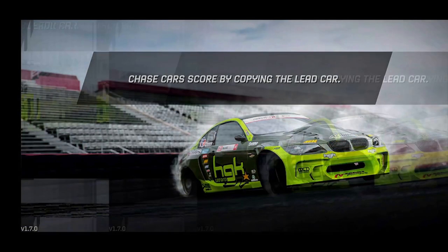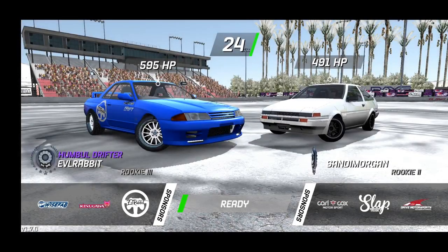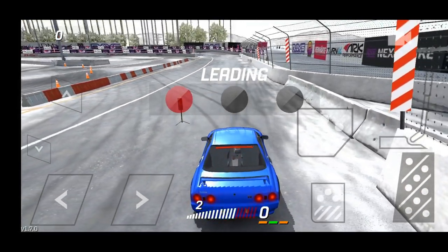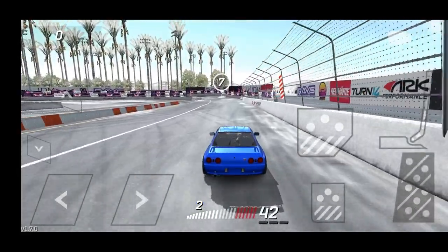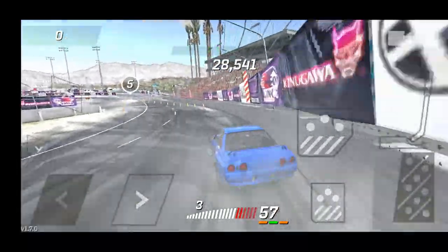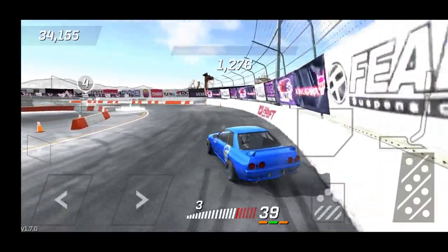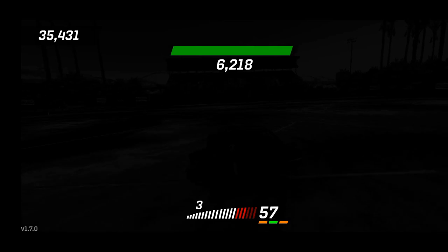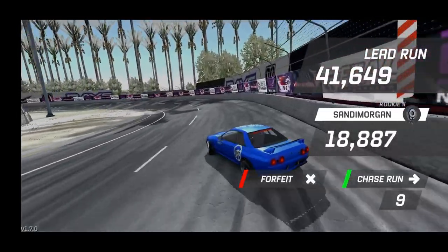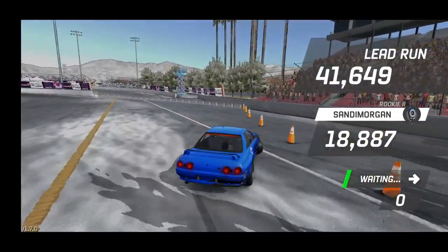We're gonna go to Irwindale with the R32 - it's gonna be a stretch but we'll try our best. We're at just over 500, almost 500 horsepower going against a Corolla. Kicking it into third gear - I definitely love how this R32 handles. Unfortunately hit the wall trying to get too close to it. Not the cleanest lead, but a lead nonetheless. We did get a better lead than that man in the Corolla, so we'll have an advantage going into the chase run.